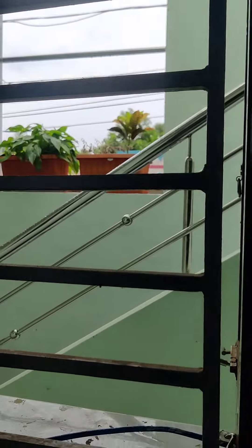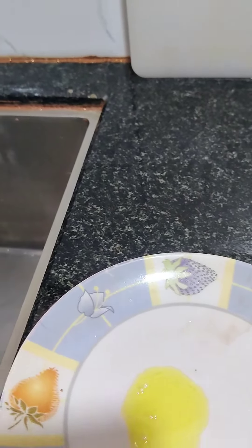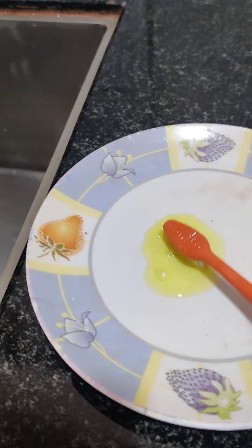The plate is very easy. Put a little bit of water on the plate.